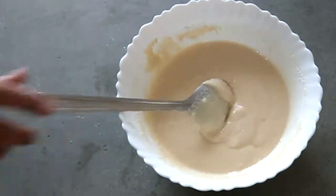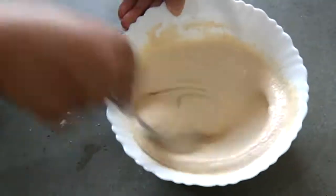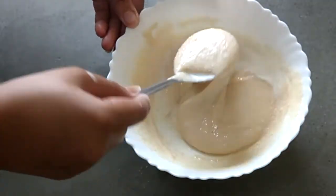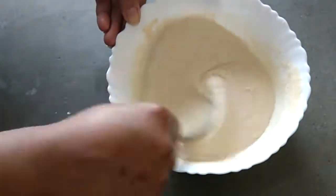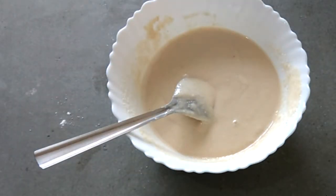I have added 1 cup of milk to give it that desired consistency. I will add 75% of the milk first, and the remaining 25% I will use later. You can see here — this is a pouring consistency. We will let it rest for 5-6 hours, so just make sure you keep it for 5-6 hours.